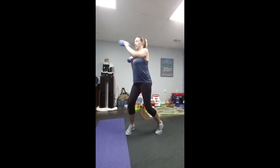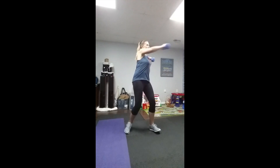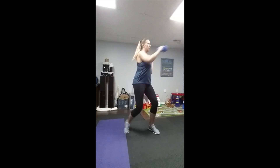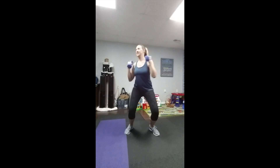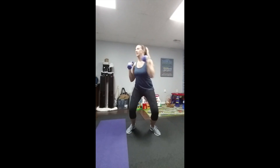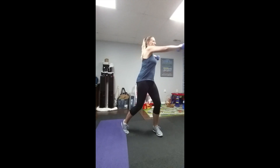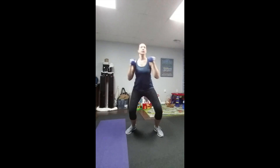You're gonna want to do these — do a little squat in between, work those glutes a little bit. Keep your core tight. Do that for 60 seconds, and we'll do two sets of those.